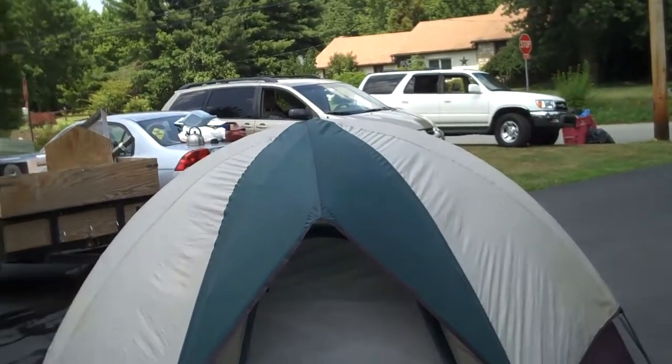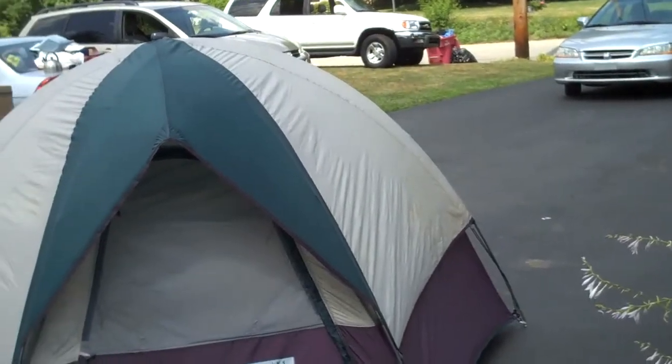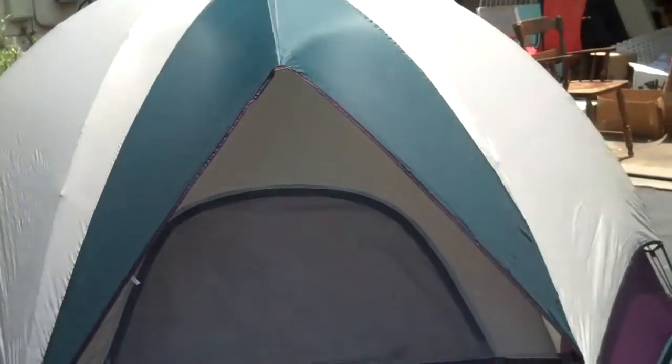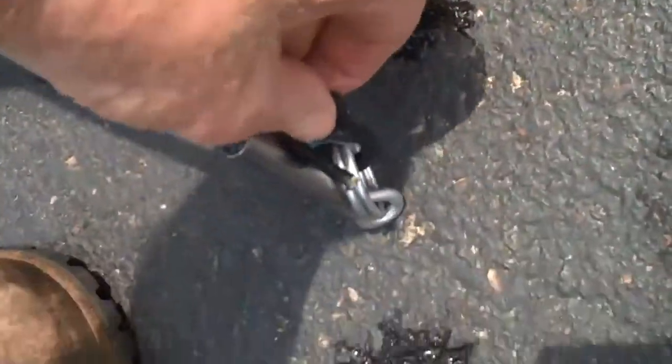The fly is assembled on this tent right now. I'm going to take the fly off so you can see what it looks like without the fly. Here is the rear of the tent. Notice that the fly hooks on the six points with these hooks.